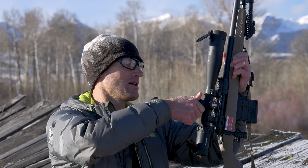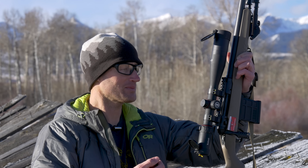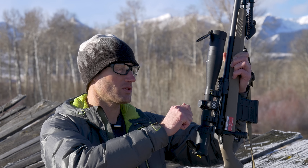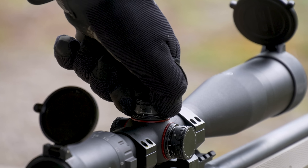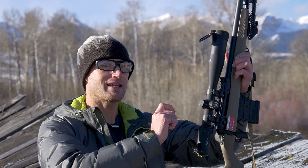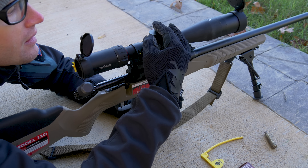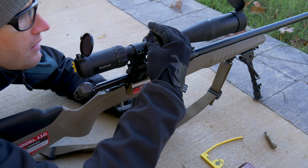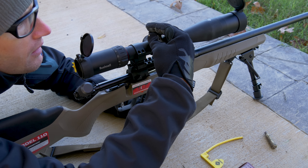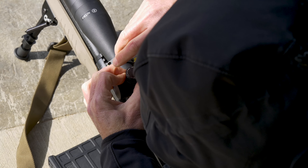Something I don't care for on this optic — and at the price point it is what it is — is the turrets. They're capped and not necessarily made for cranking dope, but when you go to adjust them they are not very distinct. You want to be able to hear and feel distinct clicks, and you really have to go slowly to notice when it actually clicks. I also ran into adjustments wanting to drop back to the middle of two clicks.